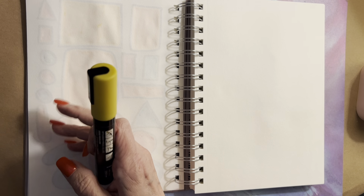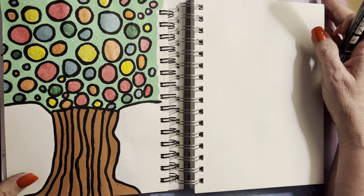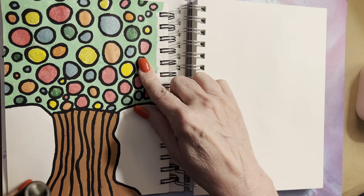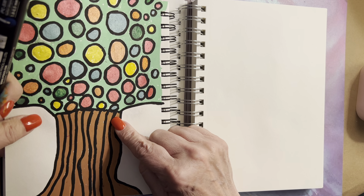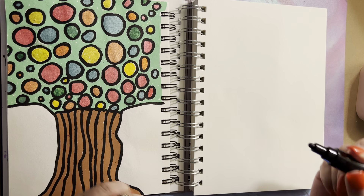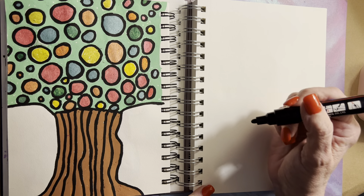Okay, we're going to do something else. I'm looking through my things. I wanted to show you some things I've done that are kind of fun. We're going to copy this — and it doesn't have to be exact. I also have some Posca glitter and metallic markers I'll probably bring out. That's a fun little tree and anybody can do it, so let's do it here on this sketchbook. I'm using a PC5M Posca marker for the tree shape.